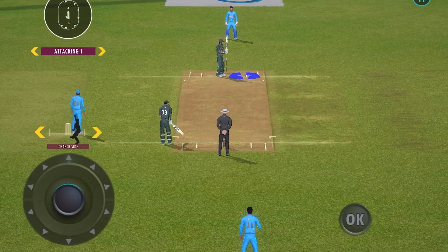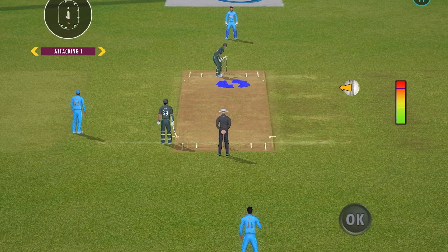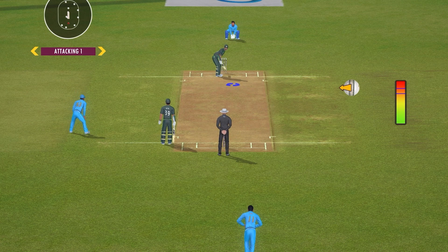Now, for the third delivery, bowl at the same place and select an outswinger ball at a high speed this time to deceive the batter. I tell you what, the slower ball won't be a bad option on this pitch.